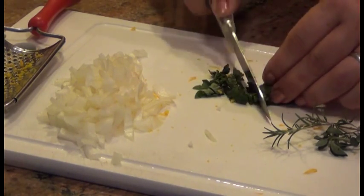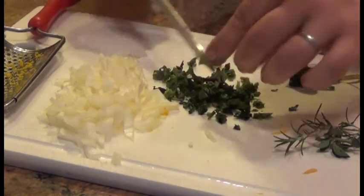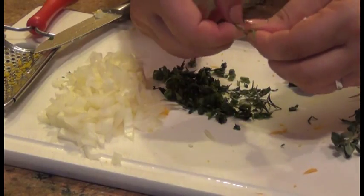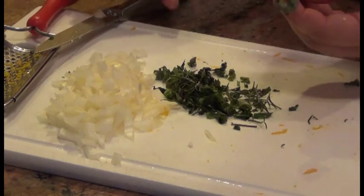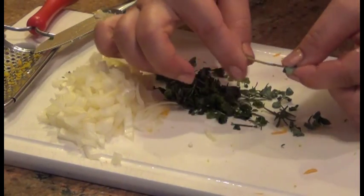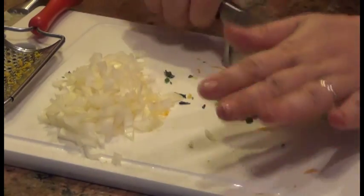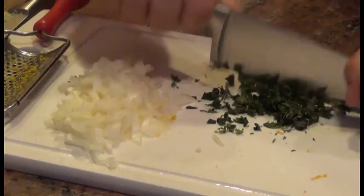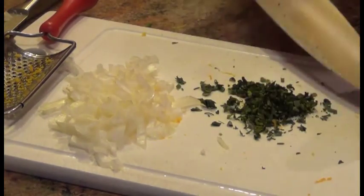I'm going to go ahead and chop some of my herbs. This is just basil from my garden — I'm trying to use as much as I can before the season is over. I have some rosemary too; I pull at it in the opposite direction to get all the leaves. I also have some oregano — I do the same thing, just grab it from the top and slide down. I'm going to get a bigger knife to chop them a little bit finer.